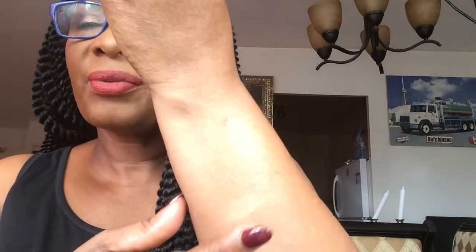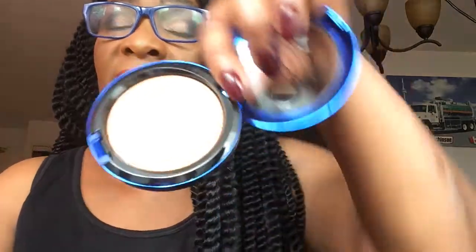After she tried it on me I really liked it so I decided to get it. Look at the texture of this thing — it is so beautiful. I know I'm going to enjoy using it because it's a very beautiful skin finish and the pigment is amazing.